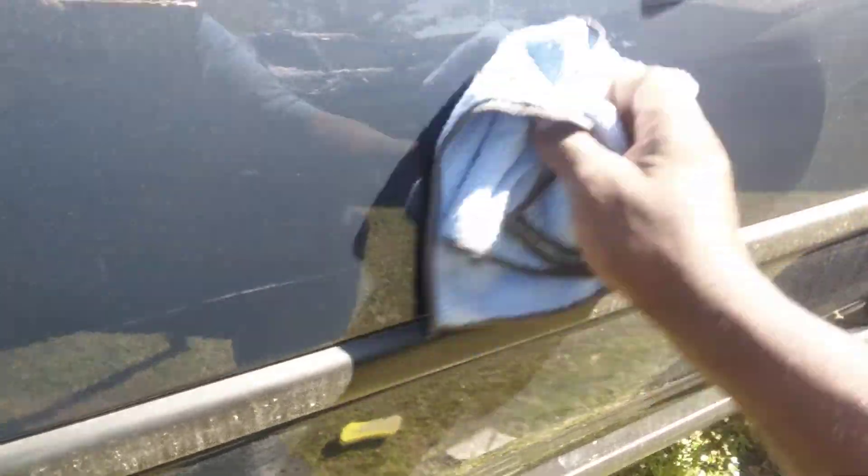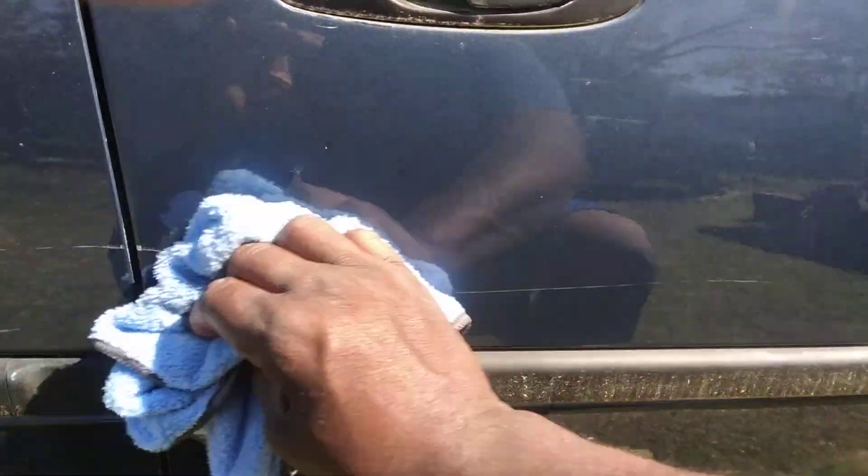All right, let's bump this back on. But it's helping a lot. Y'all see that scratch looks way different.